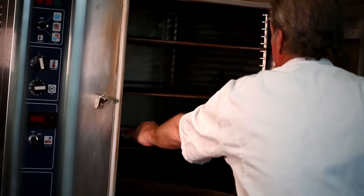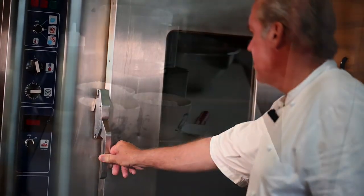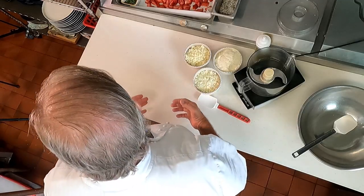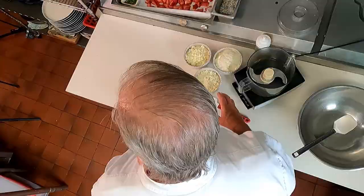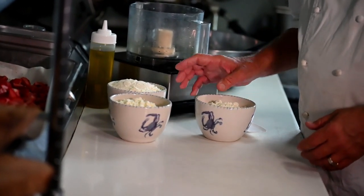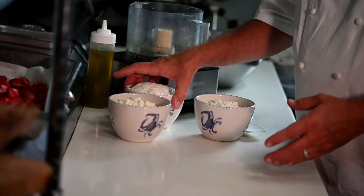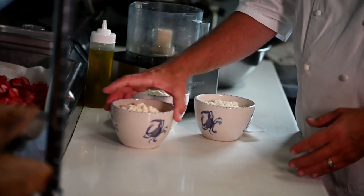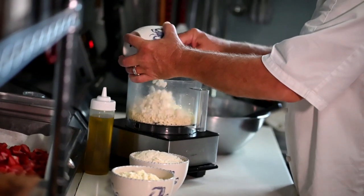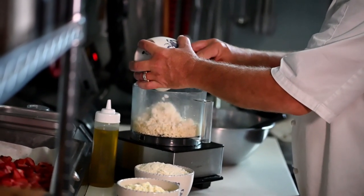Now as our strawberries are roasting, it's time to make the whipped feta. It's a house whipped feta — a recipe of our own. We take equal parts of goat cheese, whole whipped feta, and also feta cheese. I'm going to put the ingredients into our mixer.